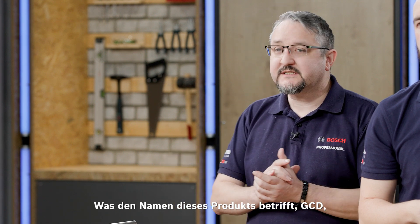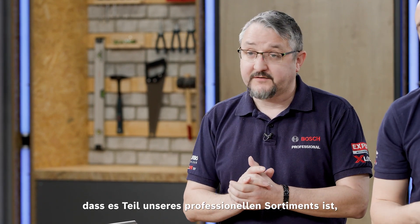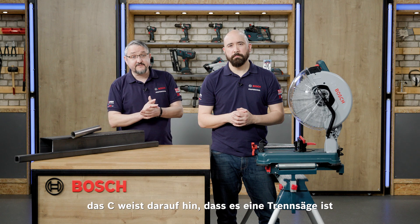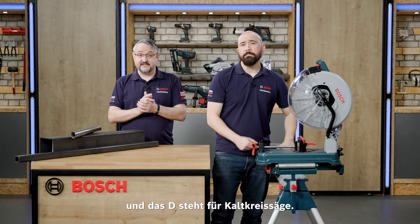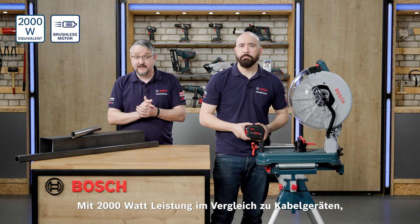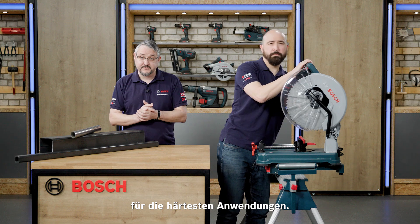When it comes to the name of this product — the GCD — the G refers to the fact this is part of our professional range. The C refers to the fact this is a cut-off saw, and the D refers to the fact that this is a dry cutter. With 2,000 watts of corded equivalent power running on just one battery, this machine has plenty of power for even the toughest of jobs.